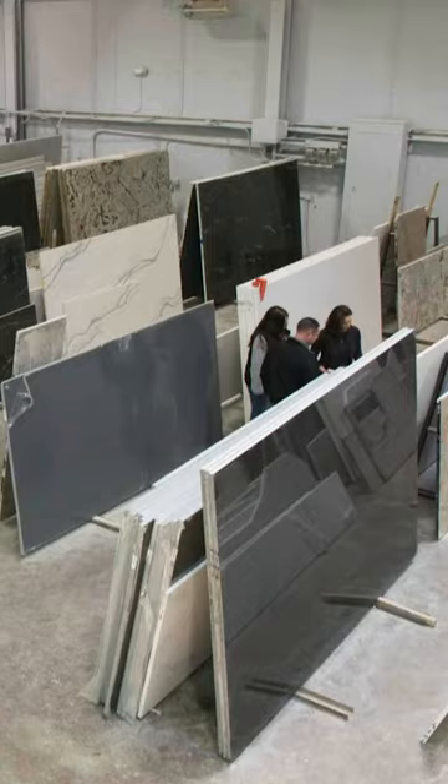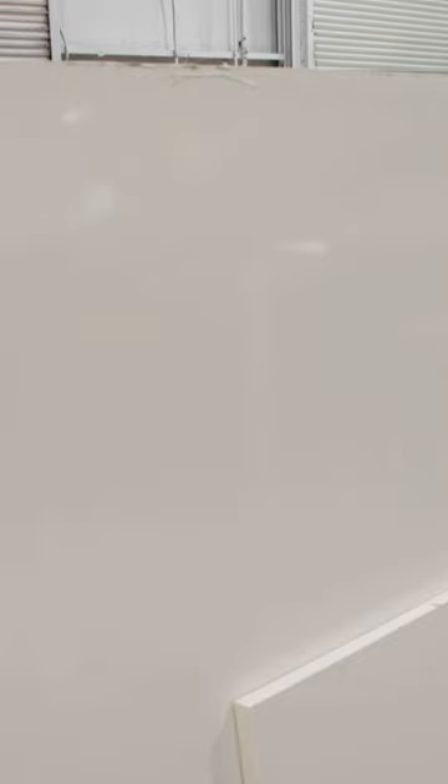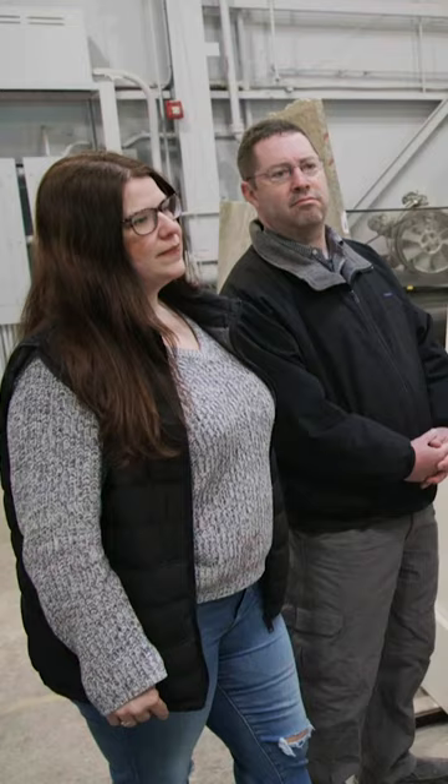Black is not going to work. Gray doesn't work. And we landed literally on this, which is absolutely beautiful. It is just timeless, extraordinary design, complex and simple all at the same time.